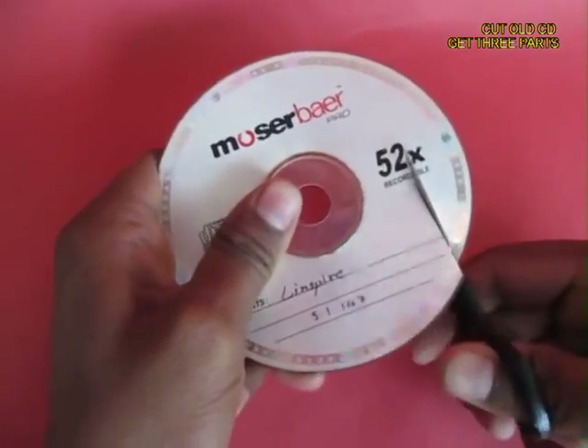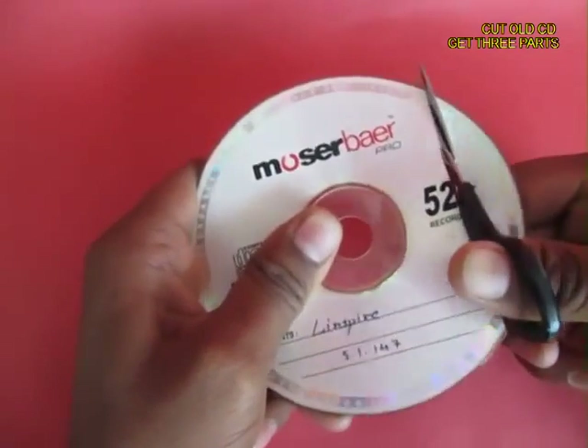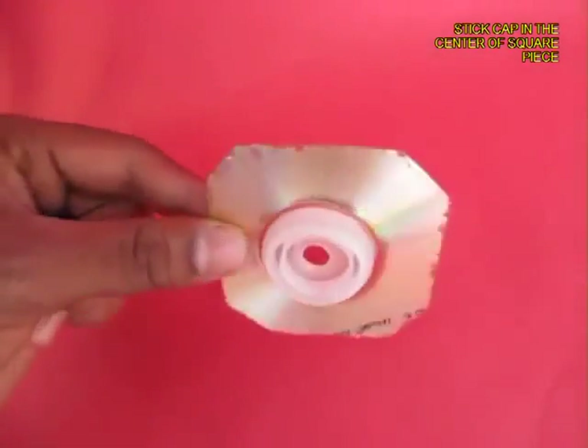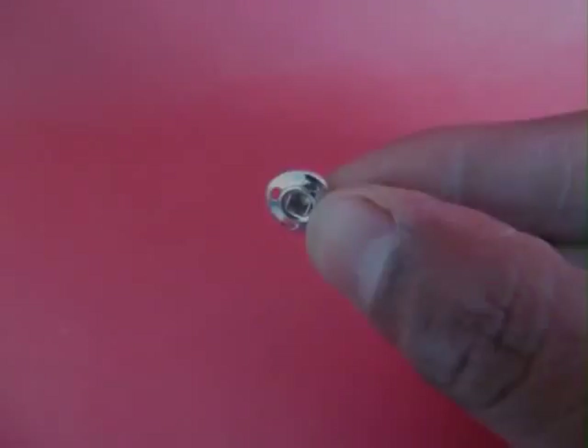Take an old CD and cut off three parts. You require two rectangular strips and a square portion with a hole in the middle. In the square portion, glue an old lid of a film can.